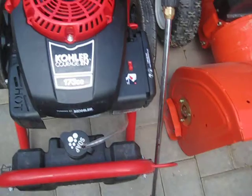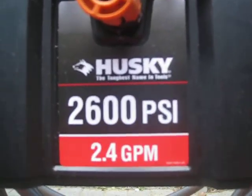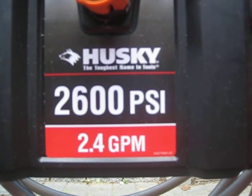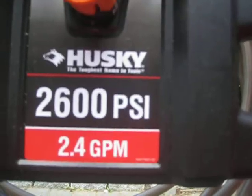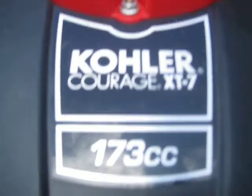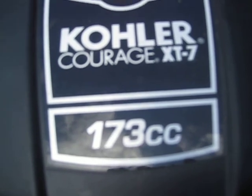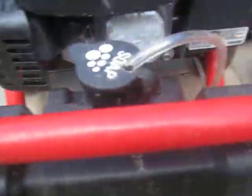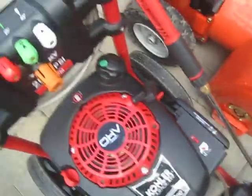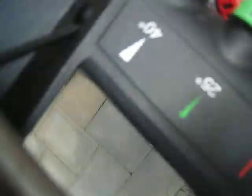This one's new here. It's a Husky power washer — 2600 PSI, 2.4 GPM, powered by Cour Courage XT-7, 173 cc's. It has a soap tank, three powerful nozzles, and the soap blaster.